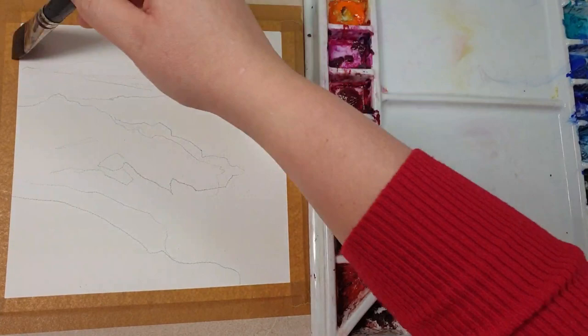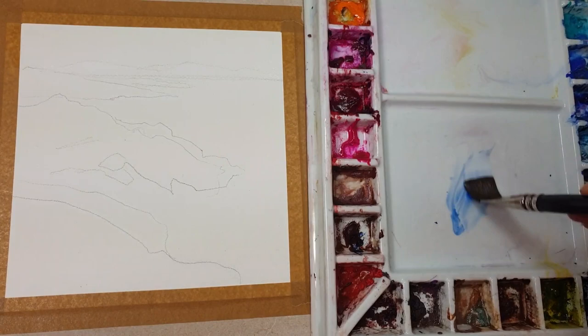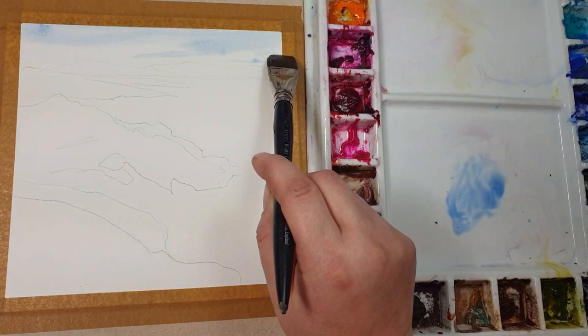Here's a photo of the brushes I've used — one big flat brush, which I'm using here to wet just the sky and mix the color for the sky, then continuing painting.